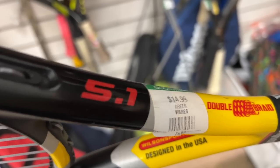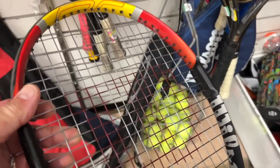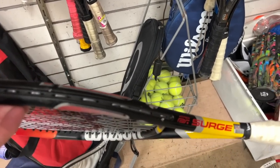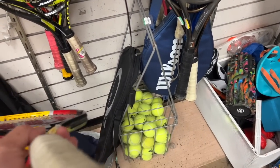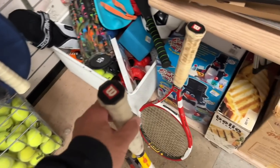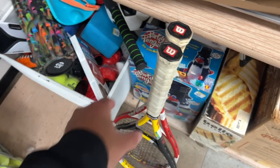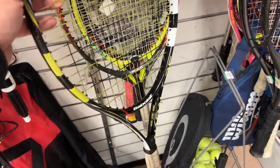Wilson Surge 5.1 - 100 square inch head, 9.9 ounce racket before strings, $14.99. Looks like it was pretty strong, got that W stencil on it. Grip has seen better days. Check out the butt cap.